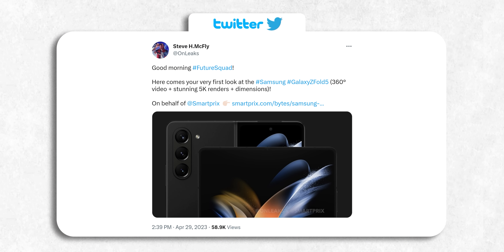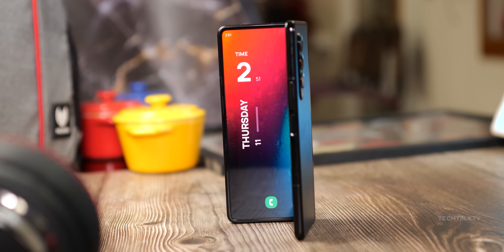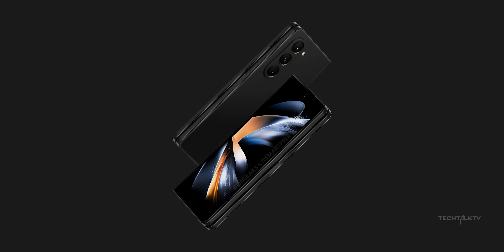OnLeaks today has revealed the first look of the Galaxy Z Fold 5. This is based on the official CAD schematics that Samsung itself sends to casemakers to make cases ahead of their launch, so you know this is the real deal. And it shows the Galaxy Z Fold 5 will look pretty much identical to its predecessor — the cover screen, the inner screen, the camera module, literally everything looks the same.